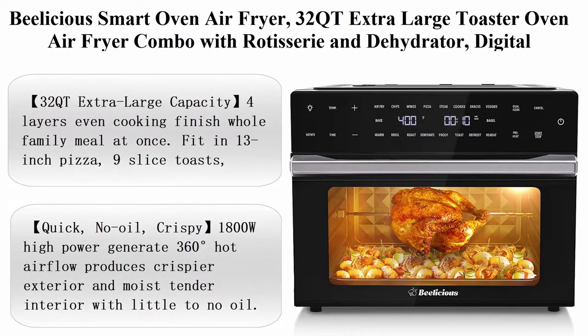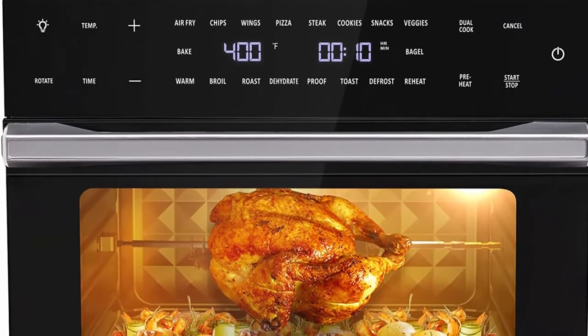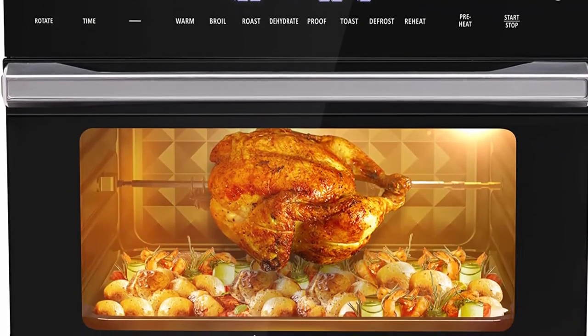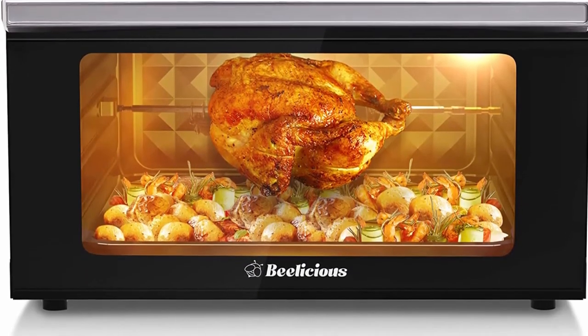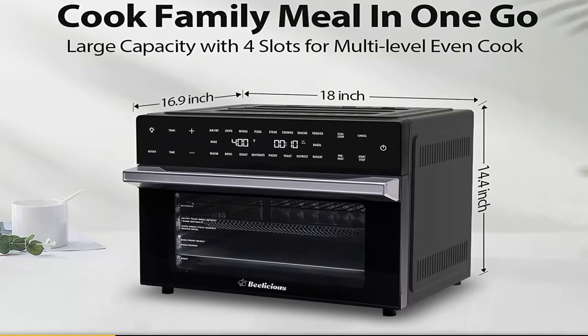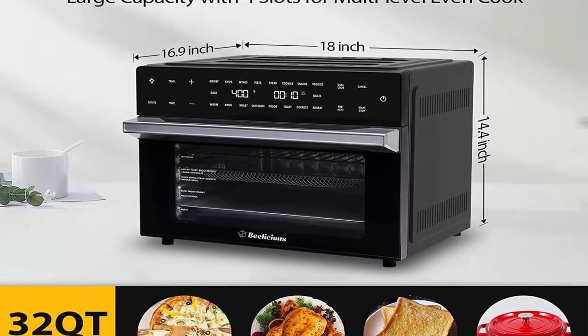Top 6: Beelicious Smart Oven Air Fryer, 32-quart extra-large toaster oven air fryer combo with rotisserie and dehydrator. Digital countertop convection oven. Fits 13-inch pizza. 6 accessories, 1800W, Black. 32-quart extra-large capacity, 4 layers for even cooking. Finish whole family meals at once.